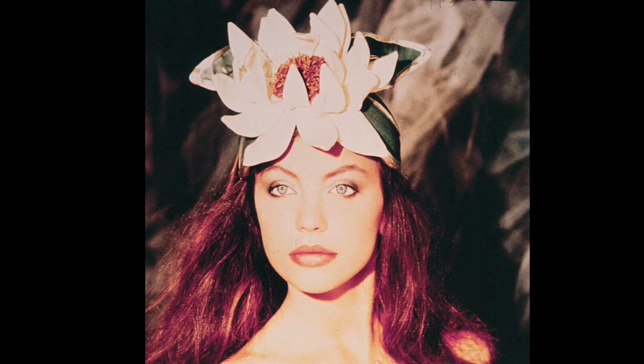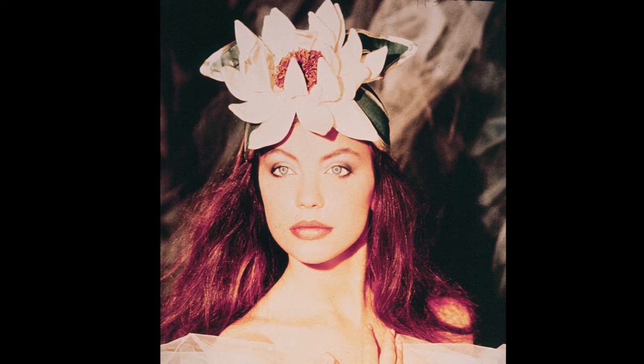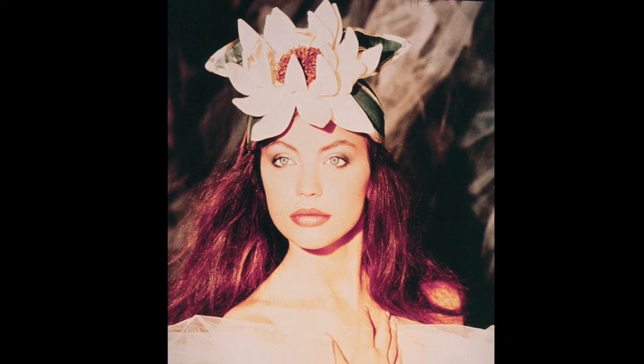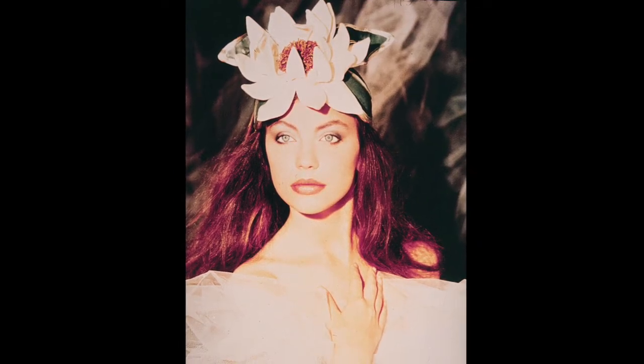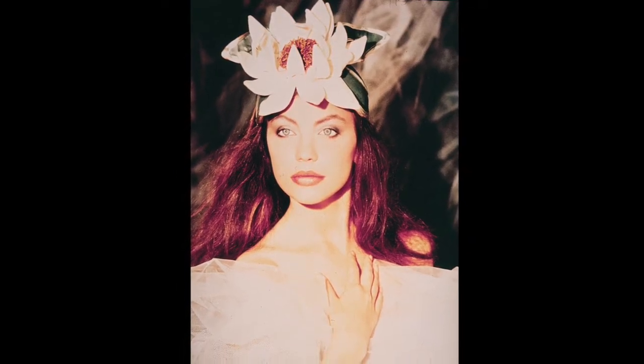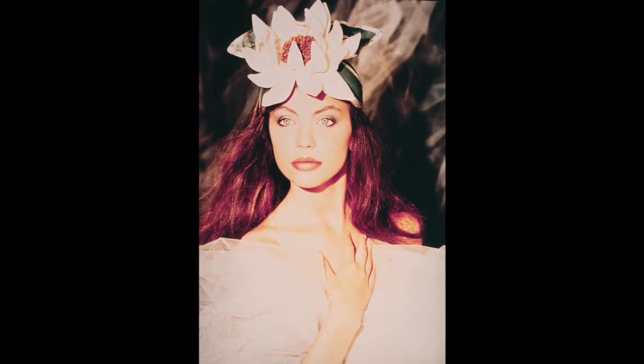This next hat was what I call the magnolia. It had a buckram base that sat on the head, and also had leaves that were buckram base, and the flowers were wire frames with white satin stitched on it.